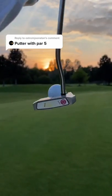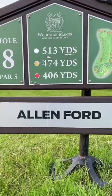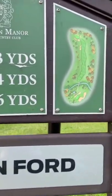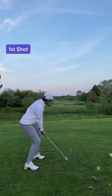Putter with a par 5 — let's make things interesting, hopefully the putter doesn't break. I chose a par 5 with water and out of bounds straight off the tee. It's roughly 120 yards to clear the bridge on the edge.